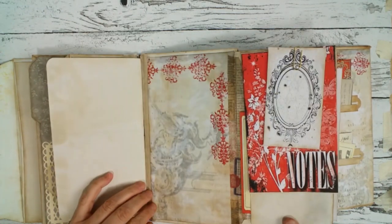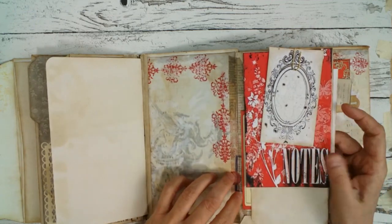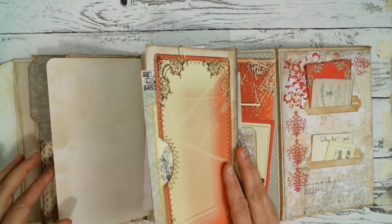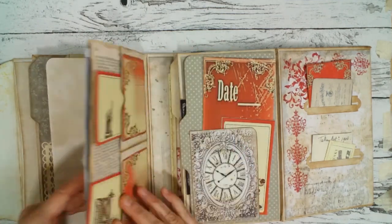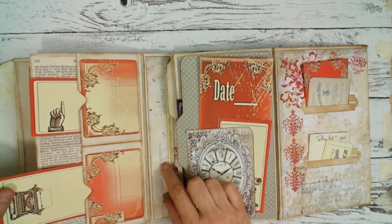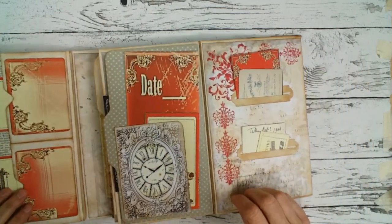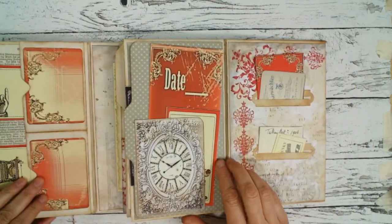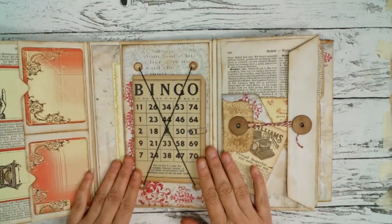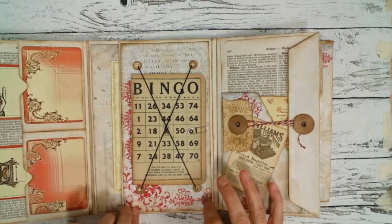So here we have another fold out with a side pocket and some tags, and another side pocket here. When you turn it over you find some more side pockets with tags. Starting from the bottom, here there is a nice big pocket, very sturdy on cardboard.